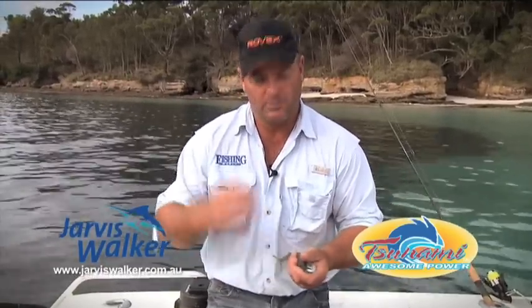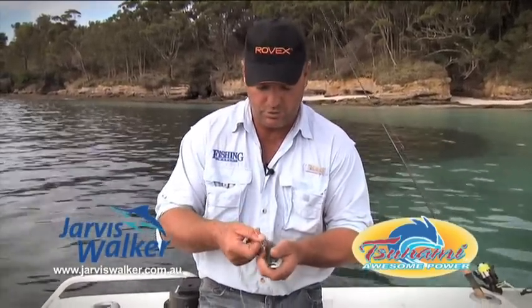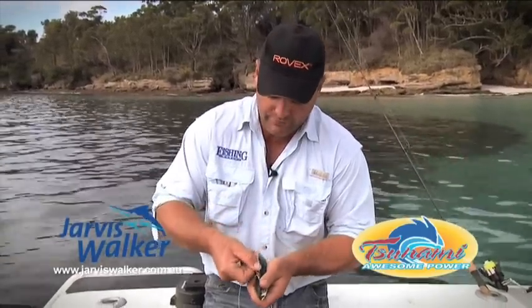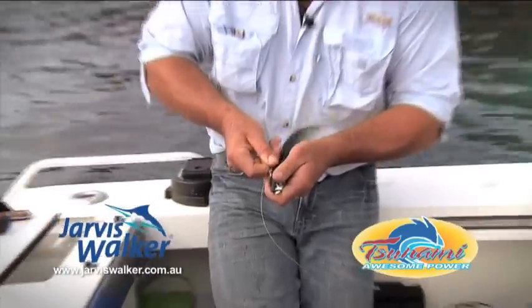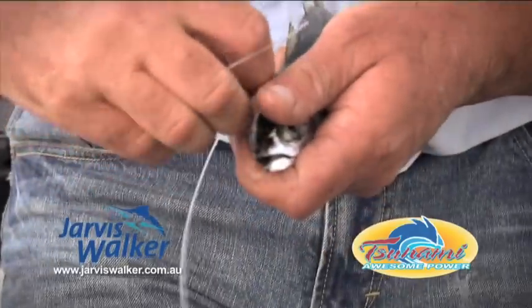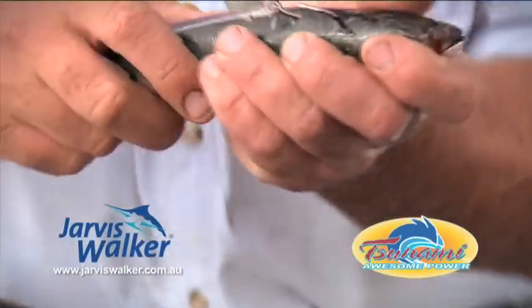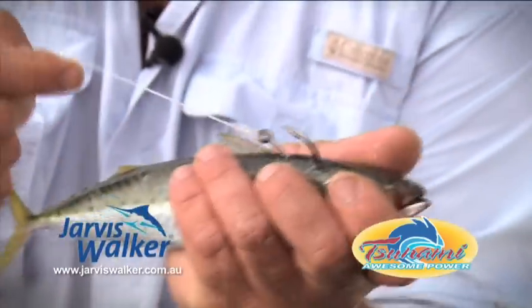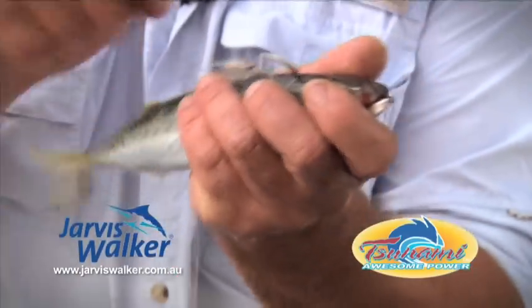If you're fishing big liveys under a float with a long trace for kingfish and stuff like that, one of the more effective ways to put the hook in for a better hookup ratio is to go in front of the dorsal fin, put it just under the skin, and pull it out. That will actually lay back, so when a lot of fish take a bait head first, the hook is pointing backwards and you have a good hookup ratio.